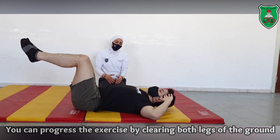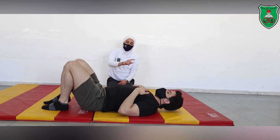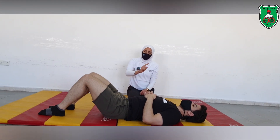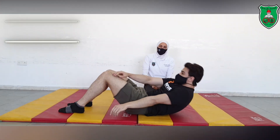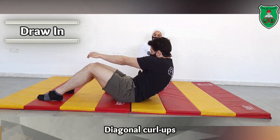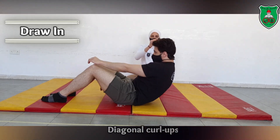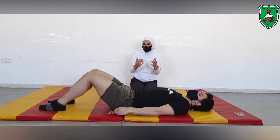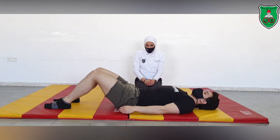From the curl up, he was doing the movement in the forward direction. He can also perform the curl up in the diagonal directions — going diagonally, so the right elbow to the left knee, the left elbow to the right knee, and so on. And don't forget to perform the draw-in maneuver.